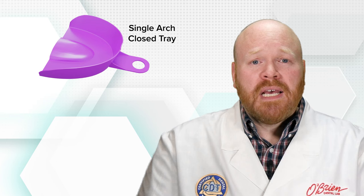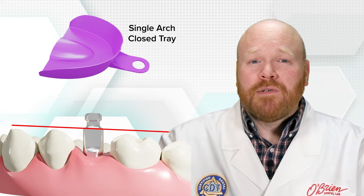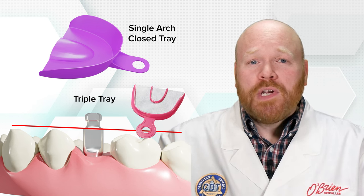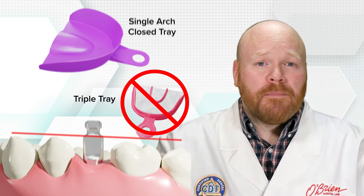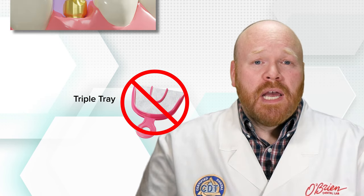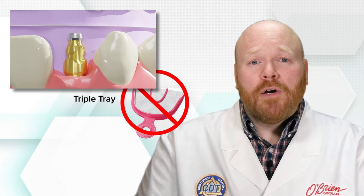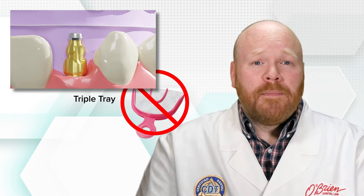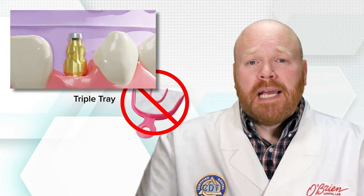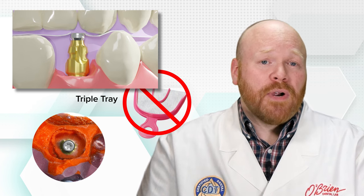You're typically going to need to use a single arch tray for implant impressions. Most impression copings are fairly tall and will extend past the occlusal table of the adjacent teeth, which would prevent the patient from being able to fully close for a triple tray impression. And even if the impression coping is shorter, using a triple tray can cause an additional problem, because closed tray impression copings rely on the tray itself for their vertical stop. If a triple tray is used, it's possible that the impression coping will tear through the material when it's being reinserted into the impression.